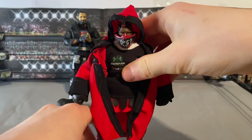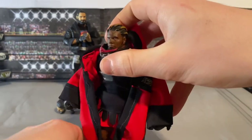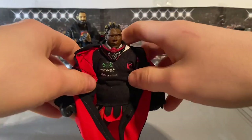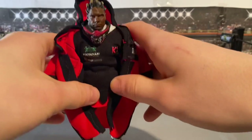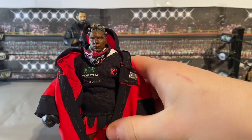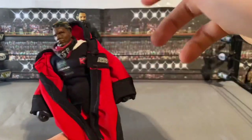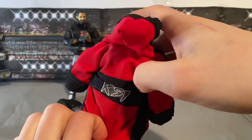Next we've got a custom KSI from Logan Paul vs KSI 2. I had to make this custom as I'm a big fan of KSI and obviously the Sidemen. When he won the match I was so happy and I just had to make this in figure form. I tried to get KSI to see this on Instagram and Twitter and wanted to post it on his Reddit, but I haven't got enough karma to post on his subreddit — so if any of you watching this can post it and tag me, that'd be great.